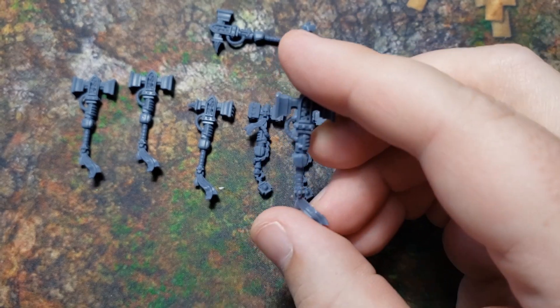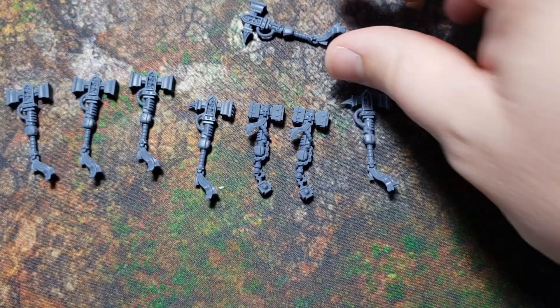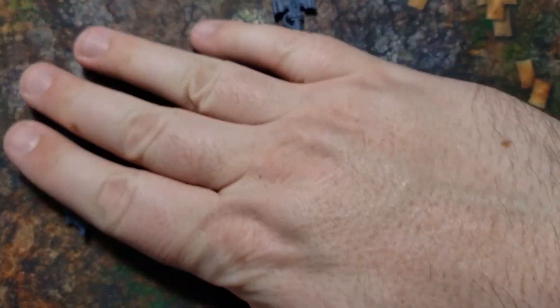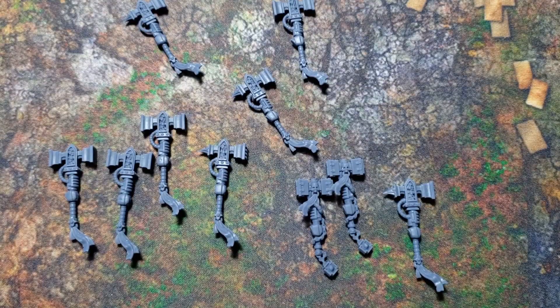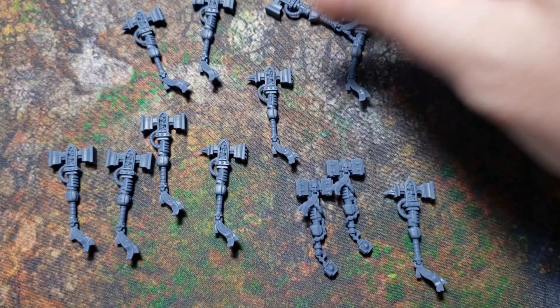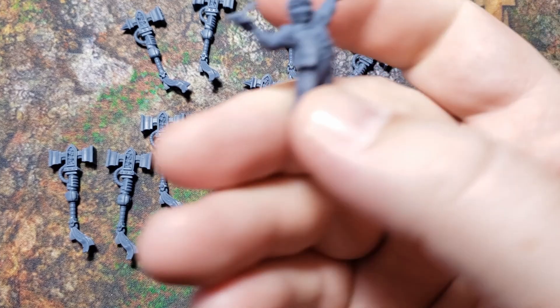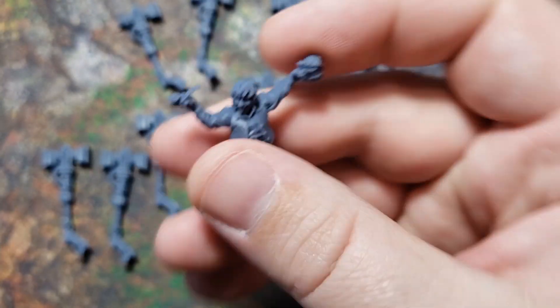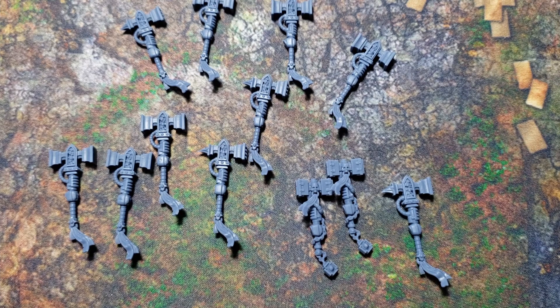These came from a third-party seller online called Hoplite Gaming, based in the United States — I found them on Etsy. My experience with them was perfectly good. The file appeared to be listed for about 10 hammers, but I received 12, so that was a nice surprise. They also included a little extra — a hobbit model — which was a cool bonus. There was another extra bit in there too. Overall, pricing, communication, and shipping were all solid.